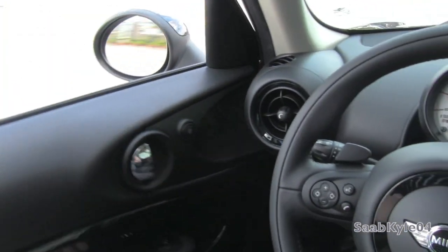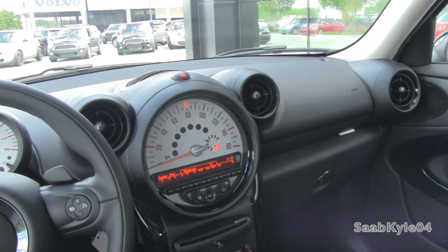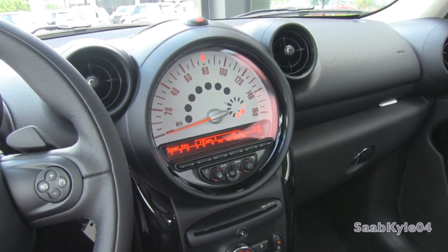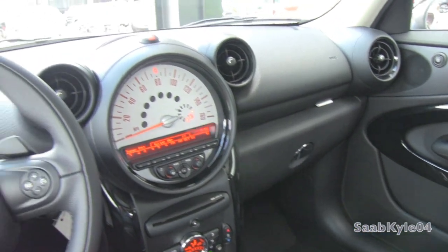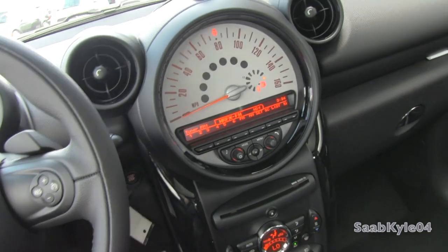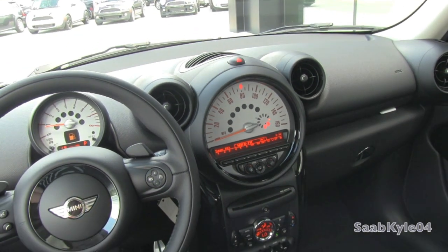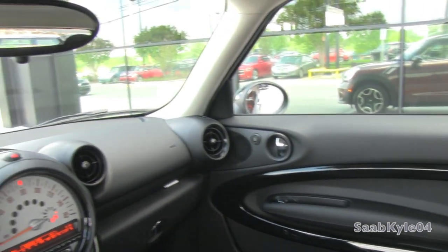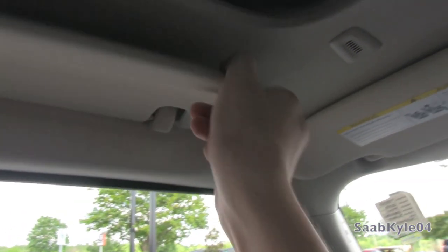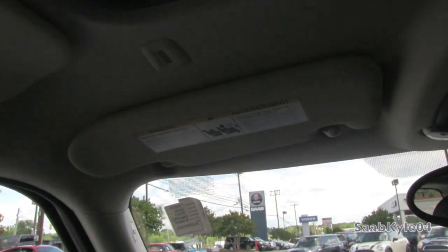Now we're going to shut her up — nice soft closing doors. The Paceman comes standard with a premium audio system with an in-dash CD player and standard satellite radio. You can also option it out to have a navigation system put in place of the speedometer cluster, as well as a premium Harman Kardon audio system. Even the standard system packs quite a punch. Side curtain airbags. Side visors for sun. Microphone for your hands-free Bluetooth telephone.